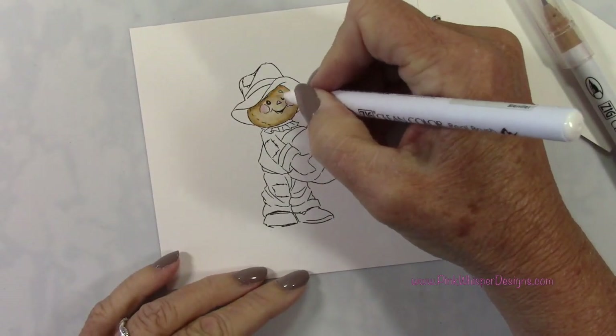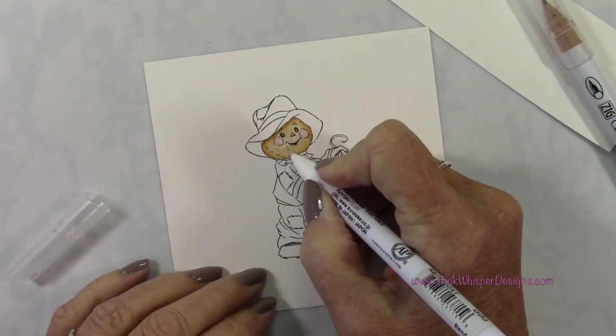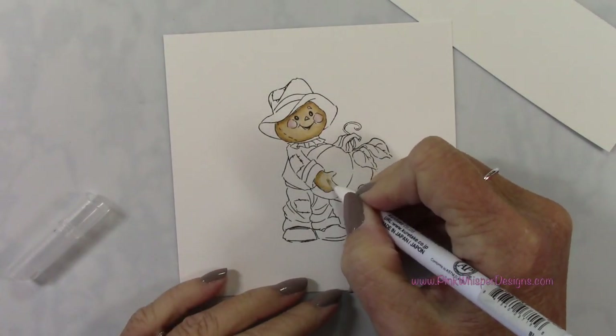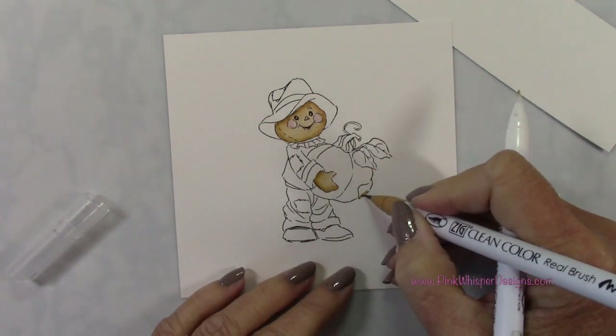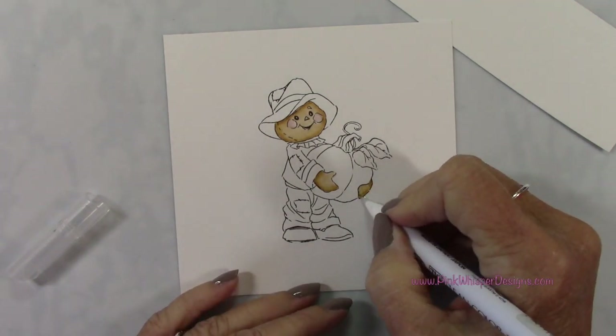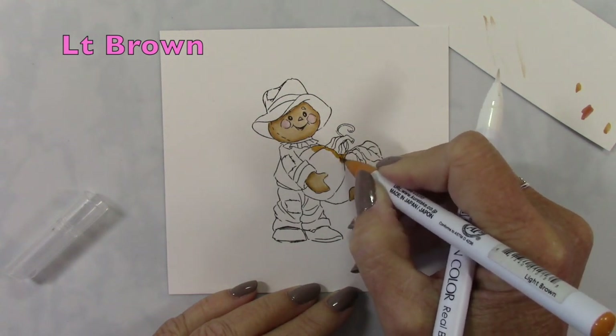It has the right amount of fluid, so I don't have to worry about too much water, and it just blends so beautifully. I'll be using the beige on the face and then on his hands. I'm just using that same color to do my blending, so I'm not introducing a second color — just the beige. I just add layers of that as I need to.